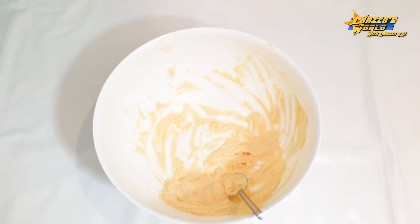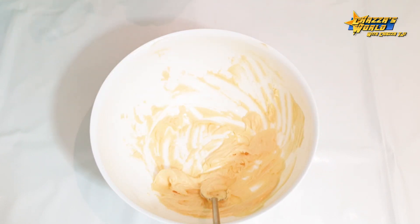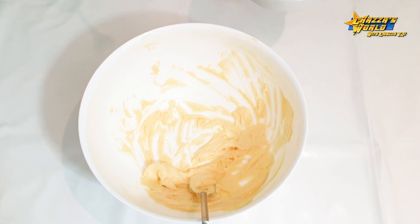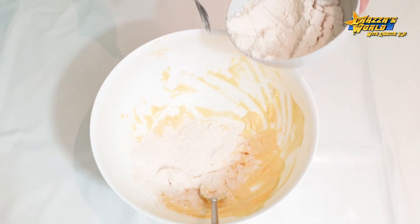So guys, as you can see, it's quite a nice fluffy paste. Now we're going to add our flour in bit by bit, because if you pour it all in it will go powdery and just fall apart. So I'm just going to add it bit by bit — just sprinkling it in. Mix time.